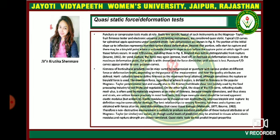The firmness of horticultural products can be measured by compression or puncture with various probes at different force or deformation levels depending on the purpose of the measurements and how quality attributes are defined. Horticulturists tend to define firmness as the maximum force at an end, although sometimes a rupture or bio-yield force is used. The maximum force, regardless of where it occurs, is defined as firmness in the popular Magnus Taylor penetrometer test and is usually used in the Kramer multi-blade shear test.